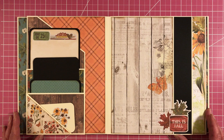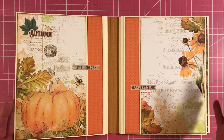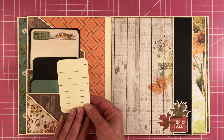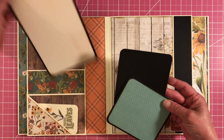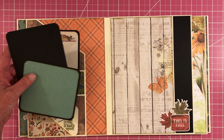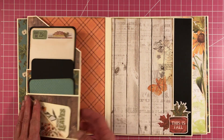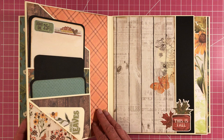So you flip it open and each side mirrors this side — this side matches this side, but the pockets are mirrored. You open it up and you have a stack pocket here, and I just layered some embellishments. And then you have your photo mats that are inside these pockets. I just left that one blank. And then this opens up like that. This paper line is really beautiful, guys.